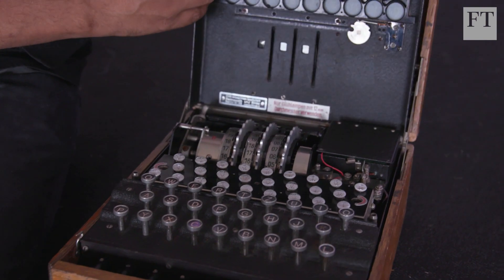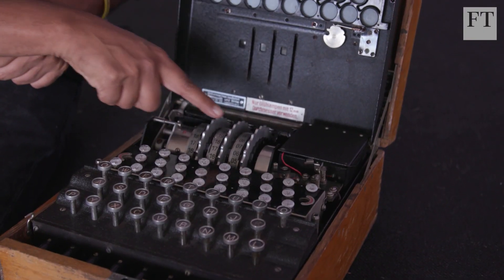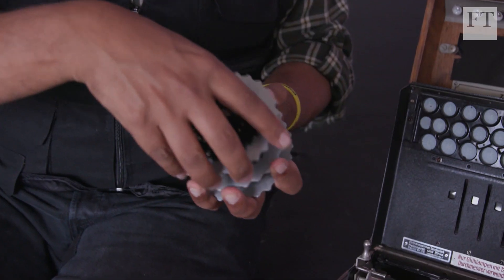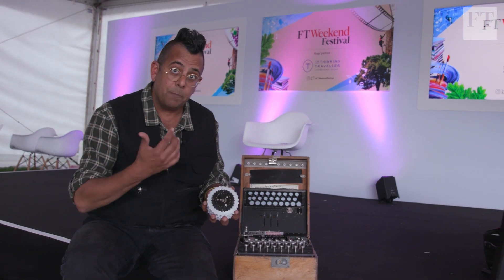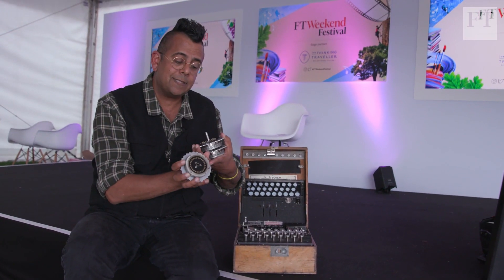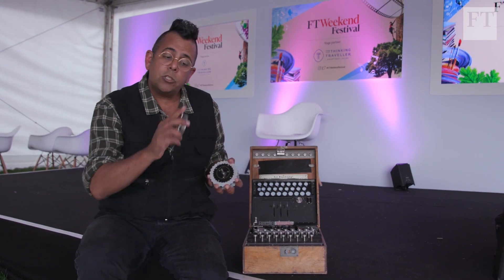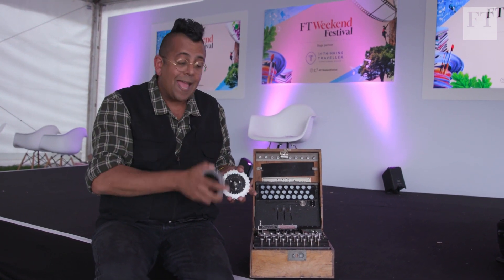Inside the machine, 26 wires go from the keyboard up the side and into these three rotors. Let me take them out — you can see they really are rotors on an axle, with 26 inputs. When I type the letter A, it always goes in at the top contact, but inside the rotor the wiring is like spaghetti. So A goes in at the top but might come out as E; E goes into the next rotor and might come out as V; V goes in and might come out as K. That scrambled spaghetti wiring causes P to be changed into a different letter.